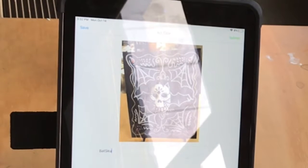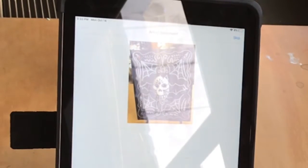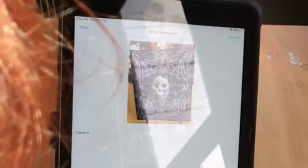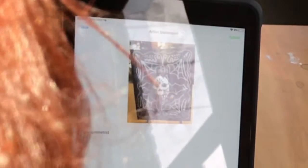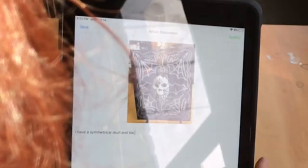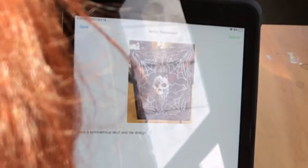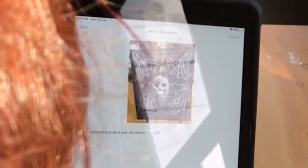Now I'm entering a title for my artwork — I'm writing the word 'bat skull' and then I do next. For this project I'm going to type a sentence about it: what parts of my art are symmetrical, which is the tile, and which parts are asymmetrical. I went symmetrical for both the skull and the tile on this art, so you'll be able to type a sentence about that.